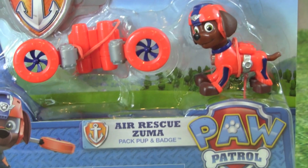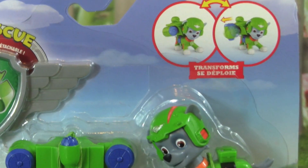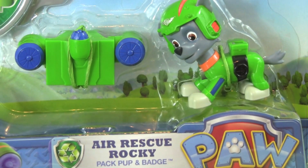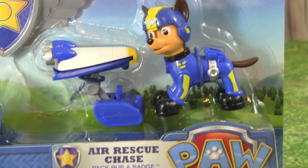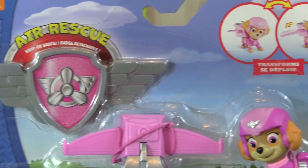Air Rescue Rocky, Air Rescue Chase, and Air Rescue Sky.